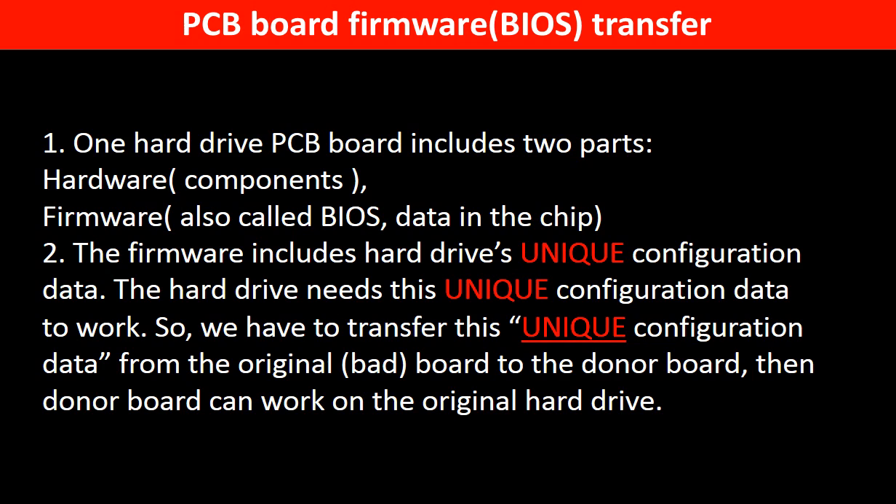Why do we have to do the PCB board firmware transfer? Because for this model of hard drive, one PCB board includes two parts: hardware and firmware. The PCB board firmware includes the hard drive's unique configuration data, and the hard drive needs this unique configuration data to work. So we have to transfer this unique configuration data from the original board to the donor board, so the donor board can work on the original hard drive.